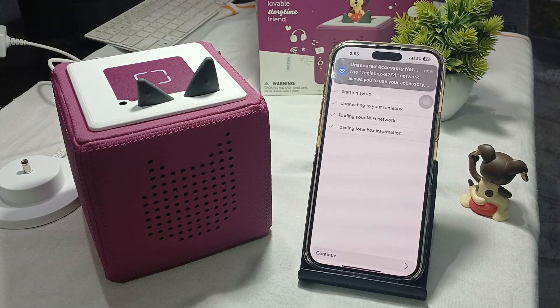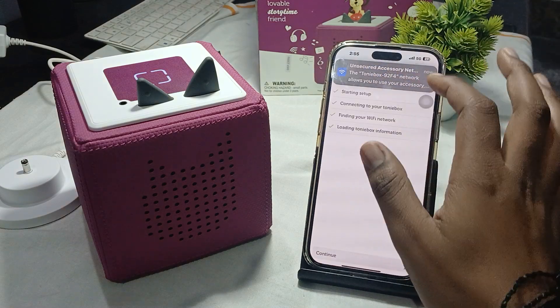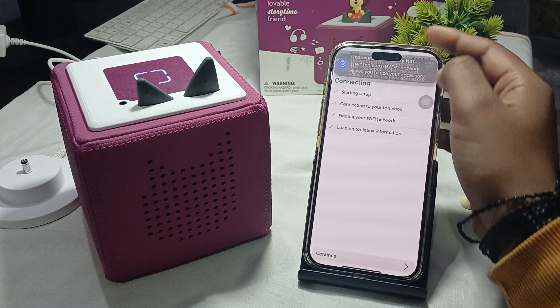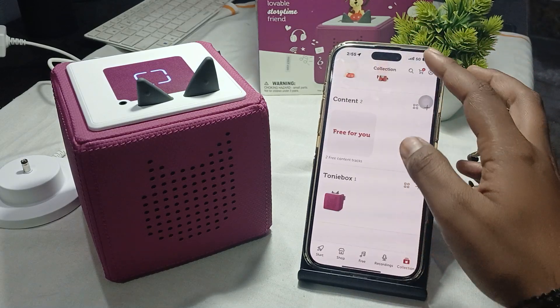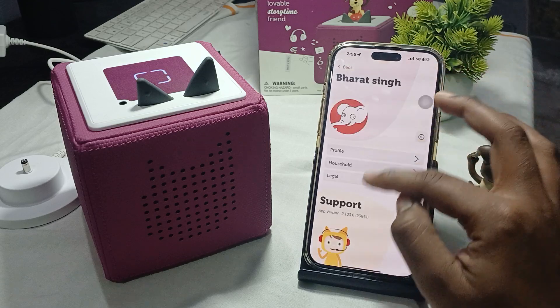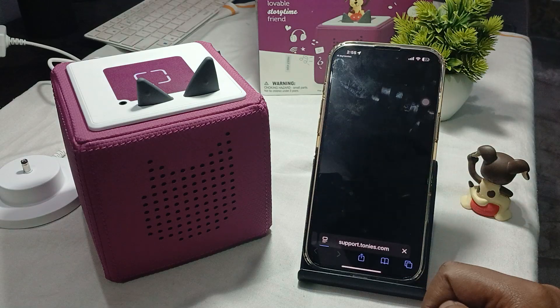If all steps fail and you are still facing the issue, contact the support team. Simply tap on Collections, then Profile. Here you will find the Contact Support option. Tap on Mail in the mail section.